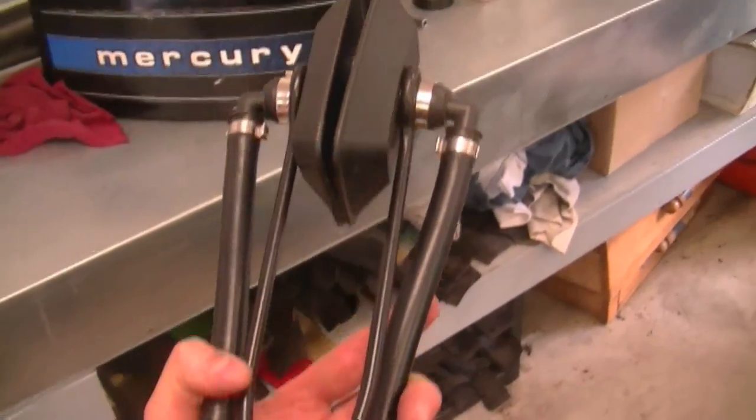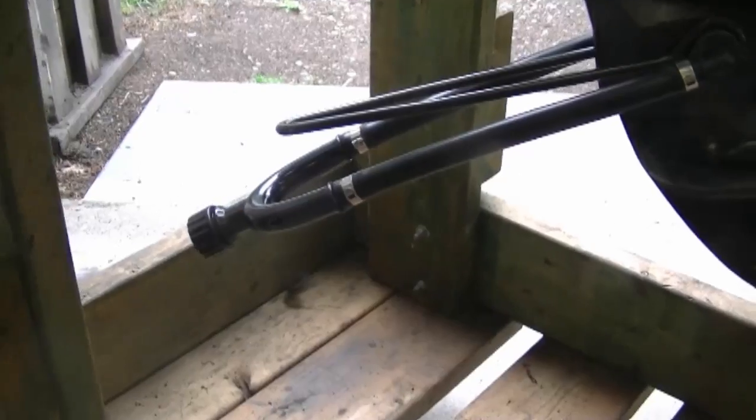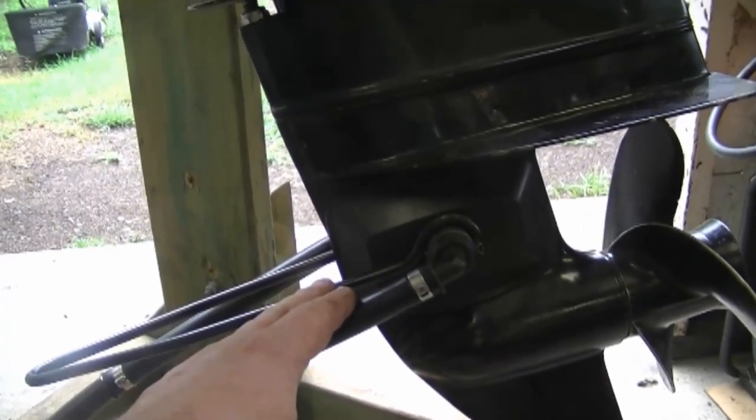In a previous Q&A I mentioned you should always put your motor in a test tank when starting it so the engine can cool itself. I forgot to mention there's an alternative: you can get these muffs that go at the bottom of the motor, connect to your garden hose, and feed water to your motor so you don't need a test tank. Here's a set of these muffs — I prefer these ones because they have a bigger coverage area and water comes in from both sides. You connect your garden hose, put the muffs over the intake holes, turn the water on, and when you start it the impeller sucks up the water and cools the engine.